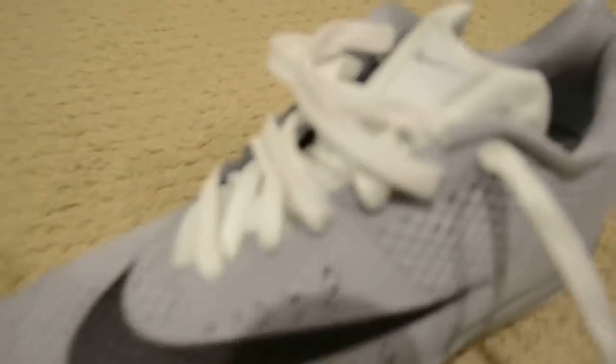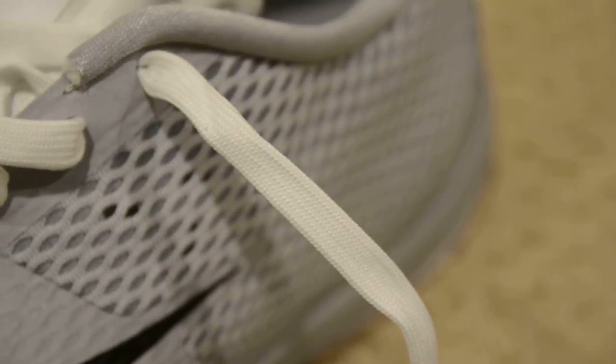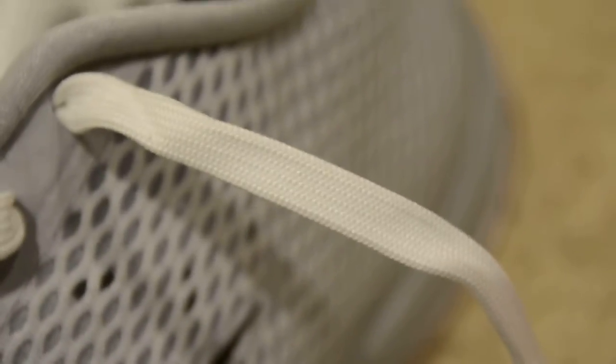So these are the laces. I don't really know what to call these — kind of odd. If you know what they are, please let me know in the comments. Not really like cotton, but something like synthetic. Yeah, I just don't know. Kind of odd.